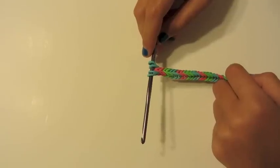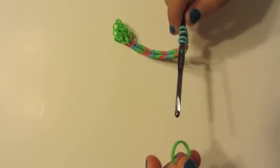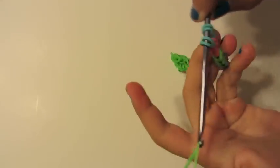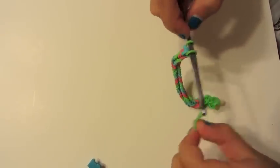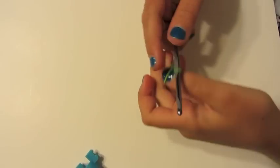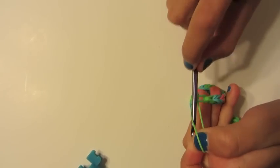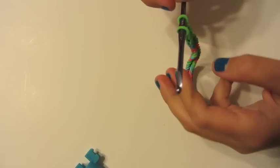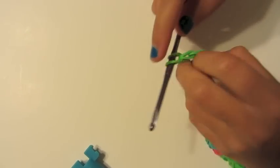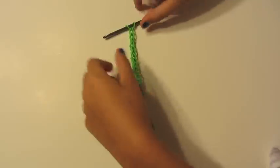Now we are ready for step three, the ankle straps. Since this was in the other video, I am not going to do a full review, but I will do a few to show you how to do it. Take a rubber band, put it on your hook, and pull it through. Pull all of those rubber bands onto this one rubber band. Take another rubber band, put it on your hook, and pull it back on. Take another rubber band, put it on your hook, pull it through, and put it back on. Do this until you have your desired length — the length around your ankle. I finished my first ankle strap — fourteen rubber bands.